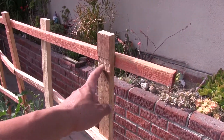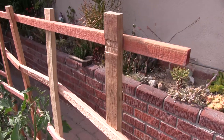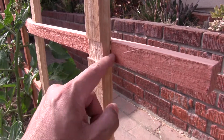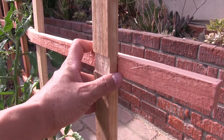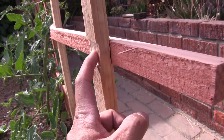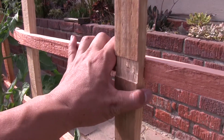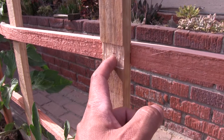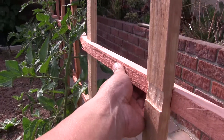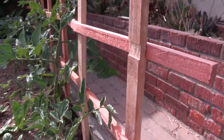Remember to do alternating dado cuts for both the horizontals and the verticals. One of the unknowns about the project is how deep of a dado cut to make. I was concerned about making too deep of a cut where there's not enough tension to hold the trellis together, so I erred on the side of caution and made it just a little bit on the verticals and a little bit more on the horizontals. As I was installing it, I noticed there was a lot of tension, so we could have cut in a bit deeper. Some pieces started to buckle and crack, but there's enough tension and elasticity in the wood that it should hold together.